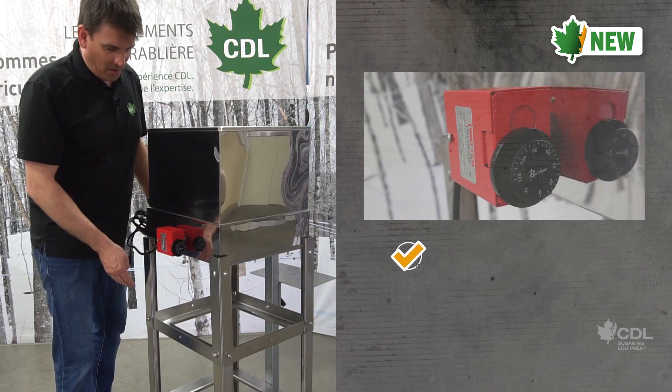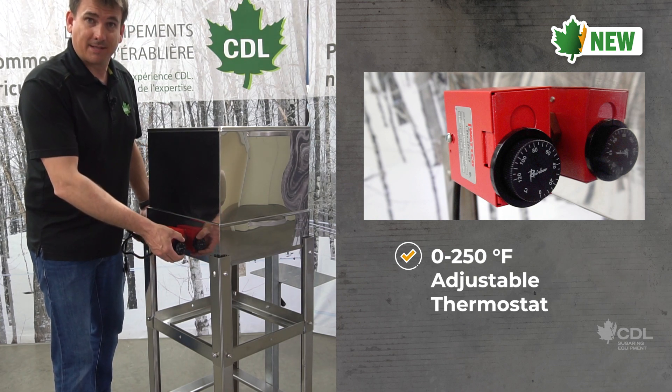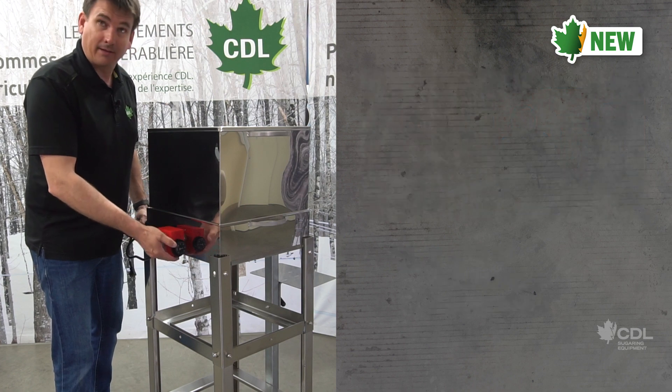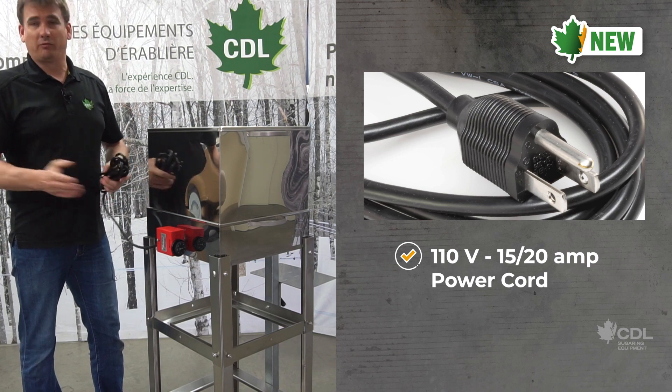About the electrical heating element, the thermostat is adjustable from 0 to 250 degrees Fahrenheit. The power supply is 110 volts — 15 or 20 amps is more than enough.